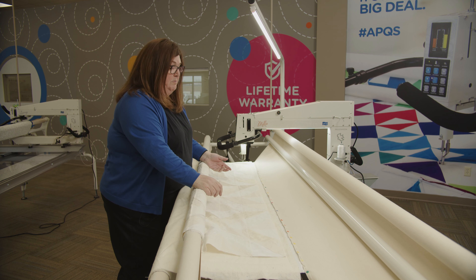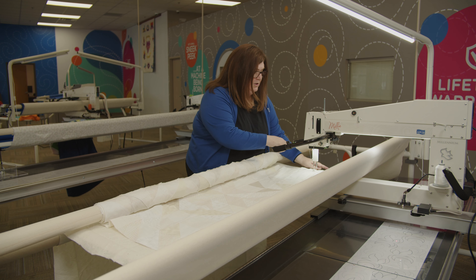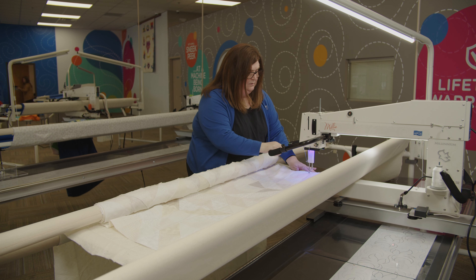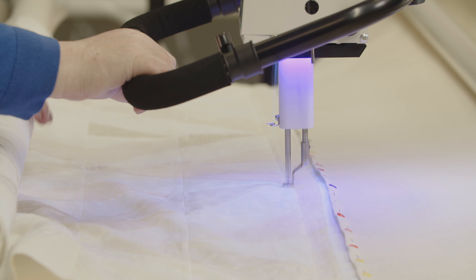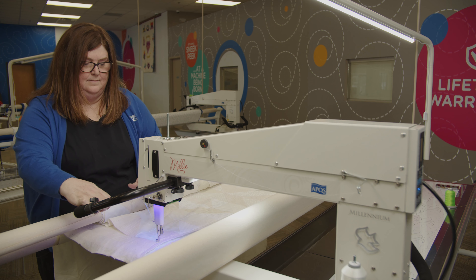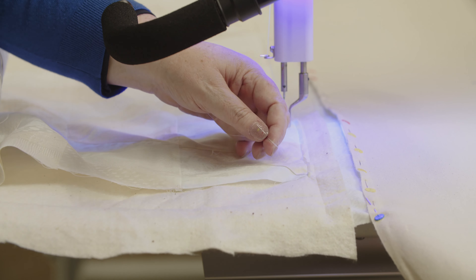When I sew my top down, I tend to not use my channel lock because the edge of your quilt is going to be covered by your binding, and it's a really good chance to practice getting straight lines without a channel lock. If you're having a hard time seeing white on white thread, you can turn your black light on — there's a little switch in the back. You can turn your light off or turn it to black light, which can help you see white on white thread. When finished, bring the thread up again: six to eight inches away, grab your top thread, needle down, needle up, and six to eight inches away a second time, then cut at the surface of the quilt.